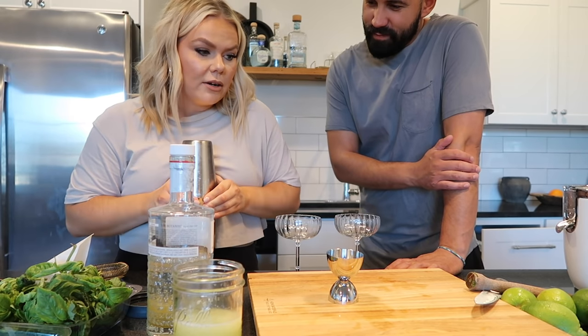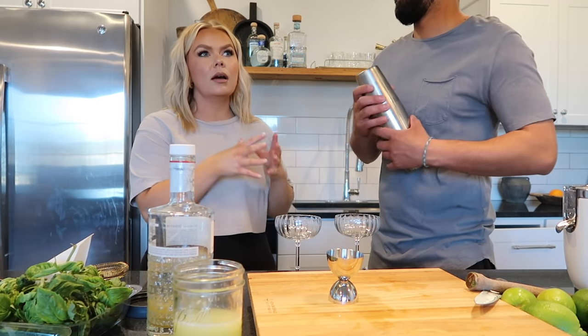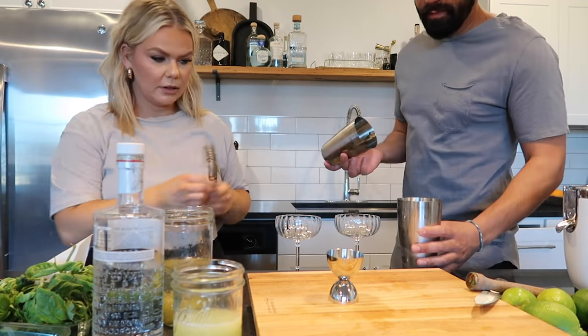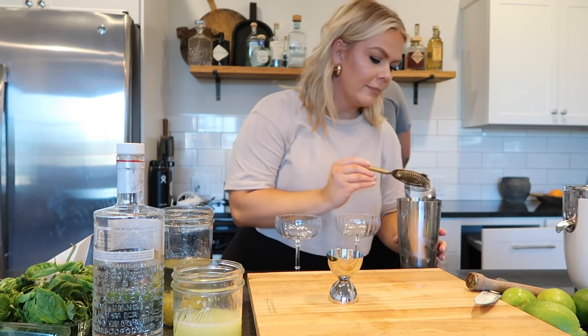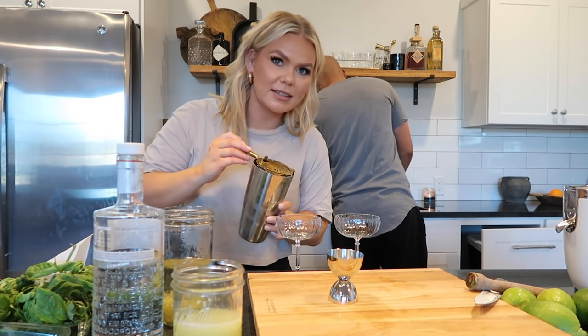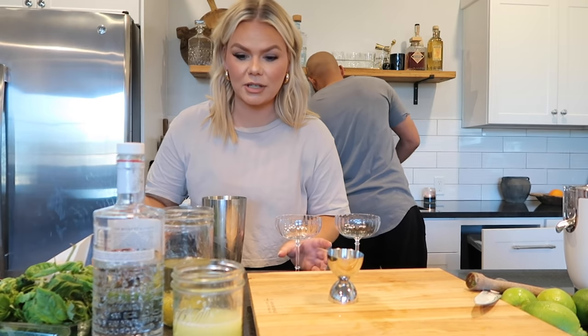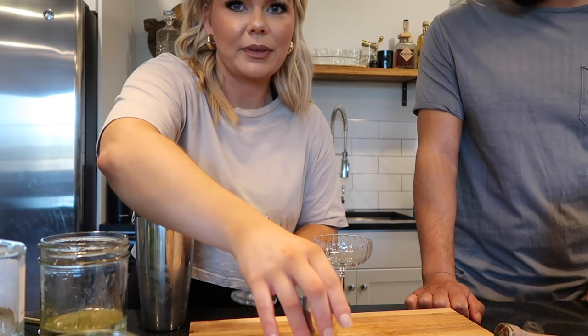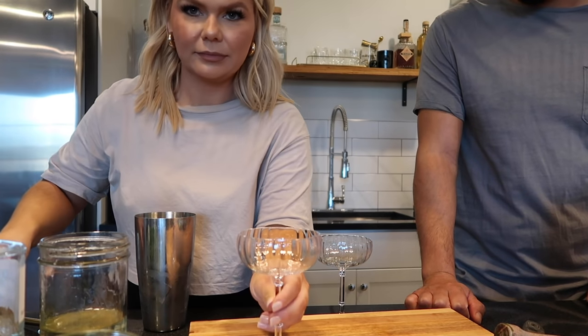If you have a double strainer, that would be ideal, unless you like little ice chunks or little chunks of the basil in your drink. It's so good - I'm going to get a close-up shot of me pouring it because it is so good.